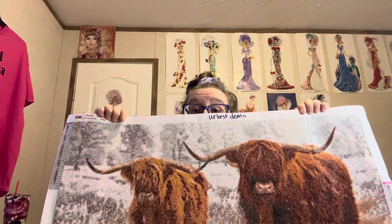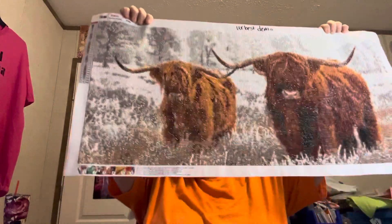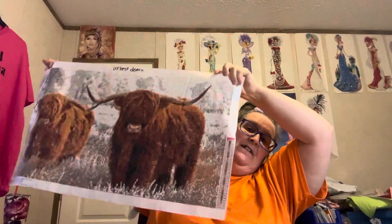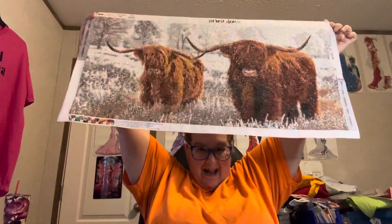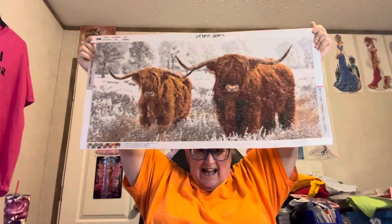Y'all, this one I love. Y'all know I love my farm stuff. I told y'all it's going to be short little videos because I've got completions and I want to show y'all — I like to show my completions. And this is Your Best Deals. Remember, Your Best Deals. Y'all go check them out and pick y'all out something.